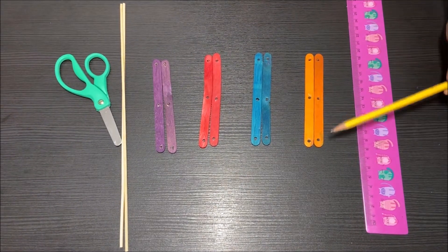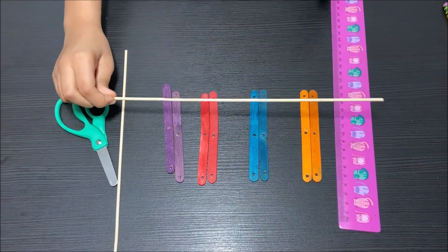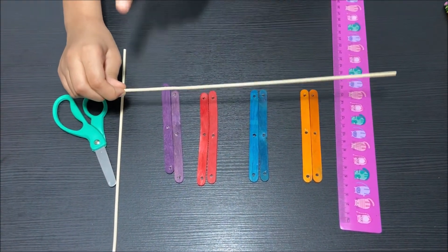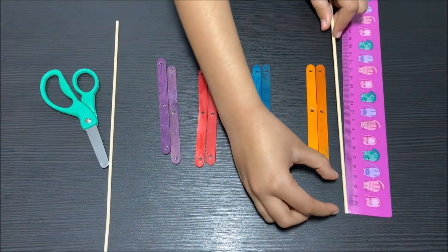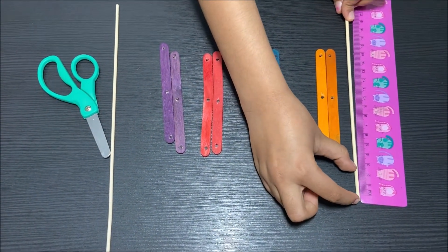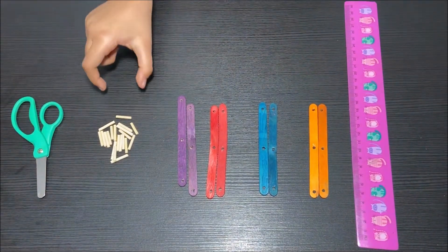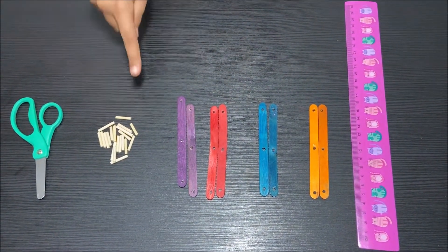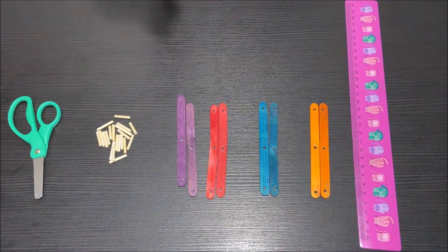Each of the popsicle sticks has three holes: one in the middle and two at the ends. Now I'm going to take a skewer and cut it into small pieces — each small piece has to be two centimeters. I have cut the skewer into small pieces and these pieces will be the hinges.